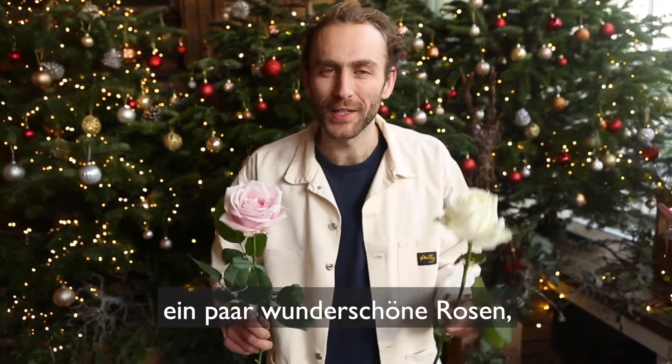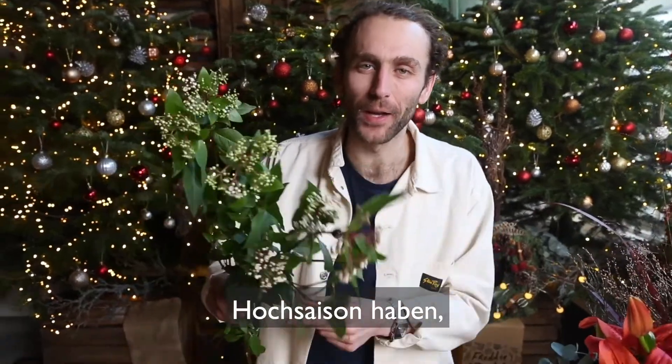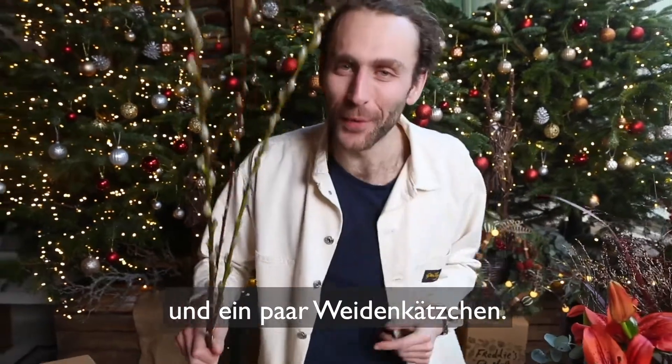Some beautiful roses, either green avalanche or sweet avalanche. Some extremely seasonal viburnum tinus. And some pussy willow.